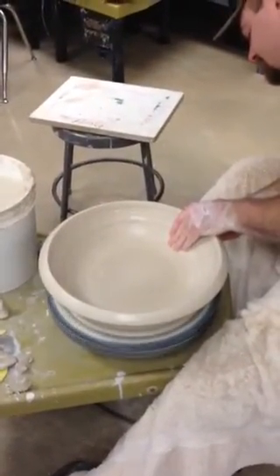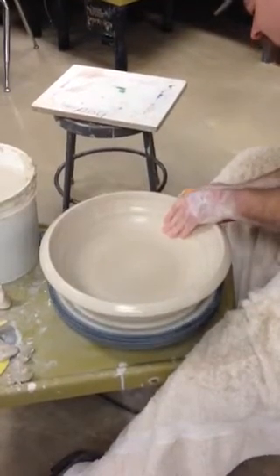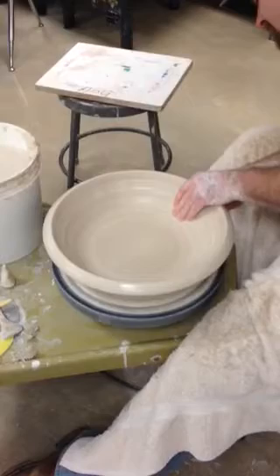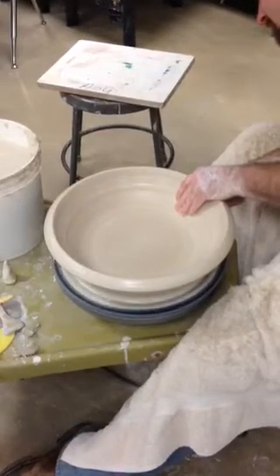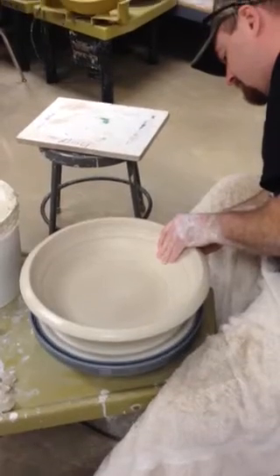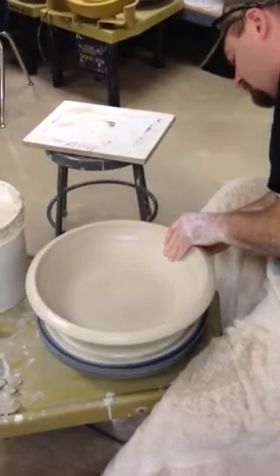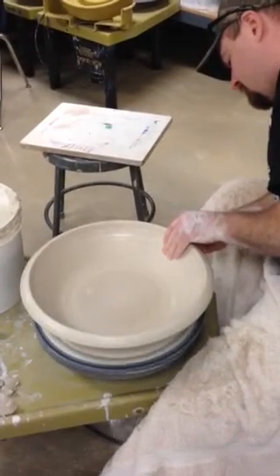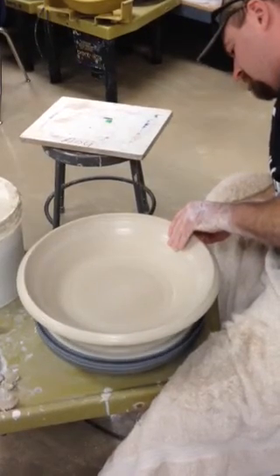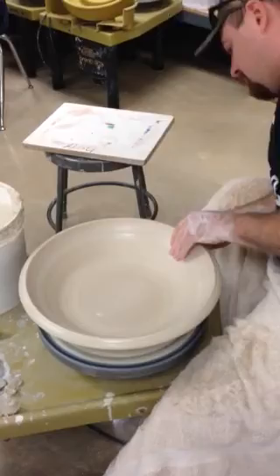You notice I can take the splash pan off and throw this and I'm not making a huge mess, because you don't want a lot of water. The more water you put in, the softer it's going to get. Oh, that's nice.